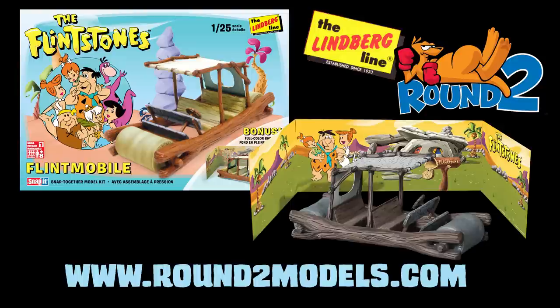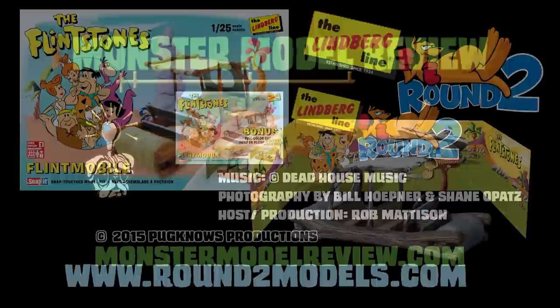You can find the Flintmobile along with many more models at www.round2models.com.